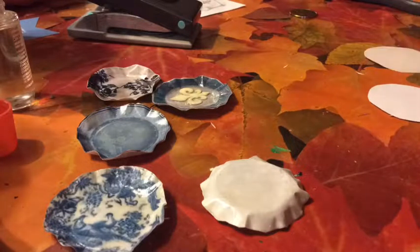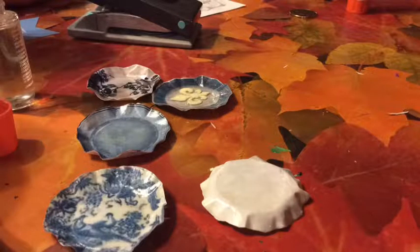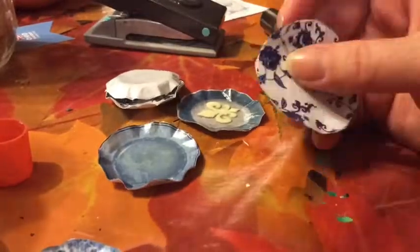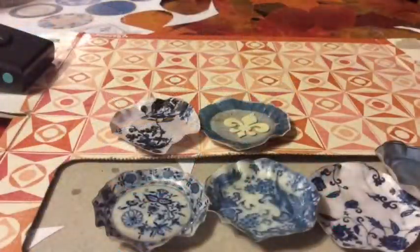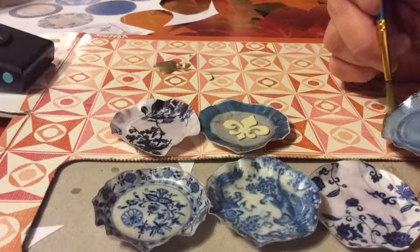I just use stationary for that, and then you reduce the size by using a quarter or whatever round object you have, and then you want to make the plate shape.